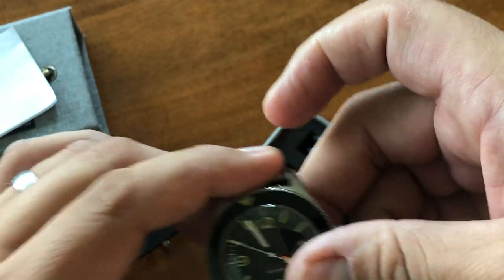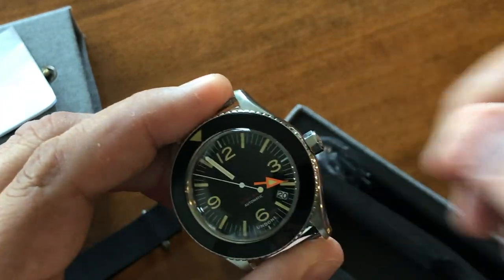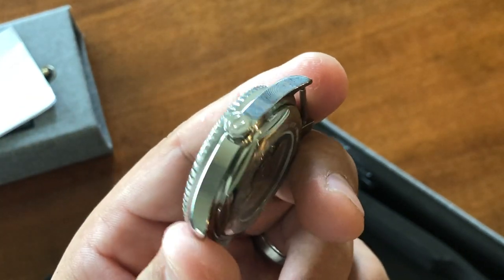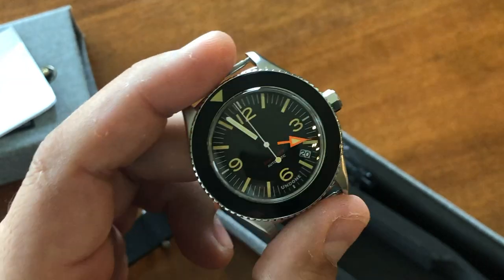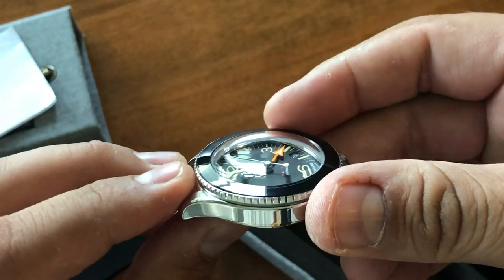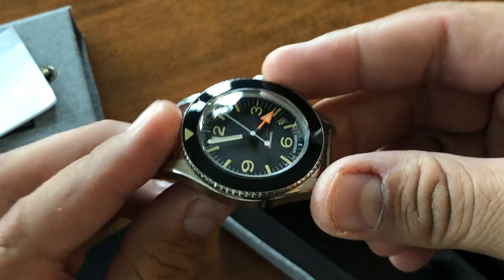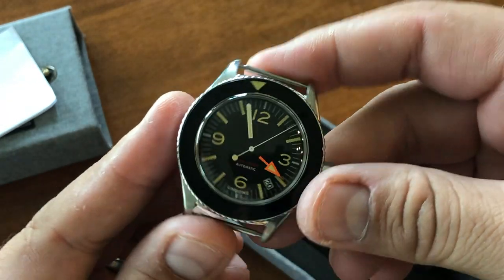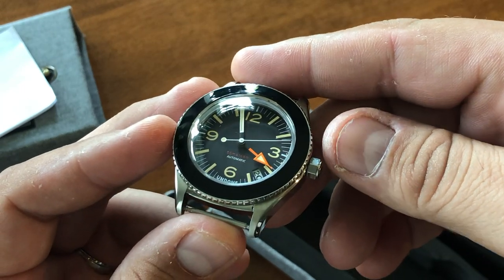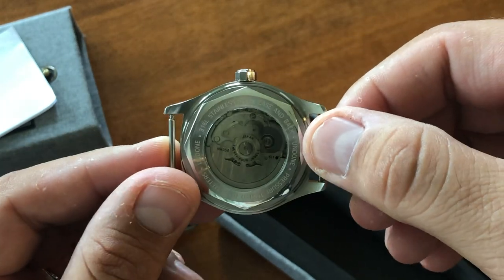As far as the crown, it is a screw-down crown — not loving the shape of it. It's kind of hexagonal, if you will. But overall, a nice watch for $295. So under 300 bucks you can have a watch that's super customizable, with a 42-hour power reserve, and just a cool piece.